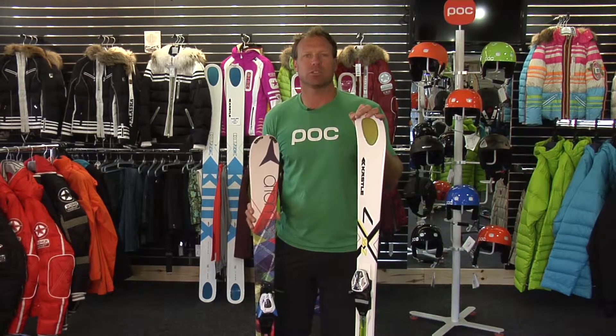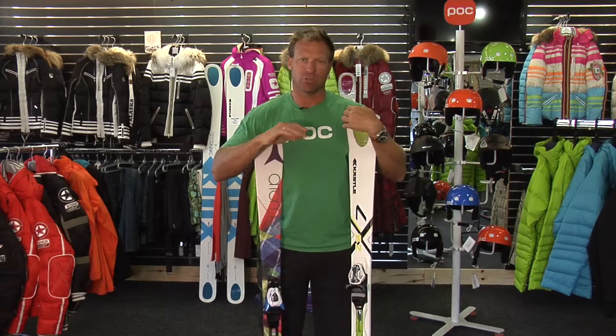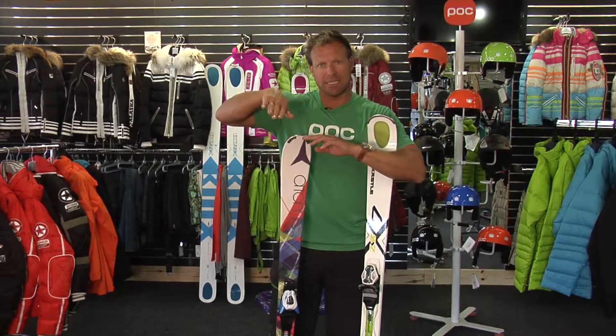What that means is you're going to go with the ski that flexes softer. When a ski flexes softer, it's going to allow you to initiate the turn earlier. That means the beginning of your turn where the shovel — the front of the ski right here — is going to engage and flex really nice and easy.